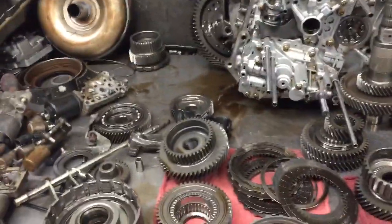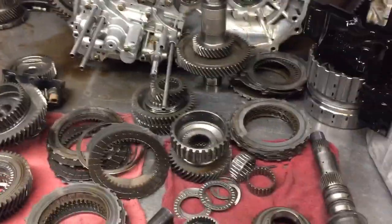We have a transmission from a TL Type S Acura, Justin Muir's. The vehicle was brought in with a slip condition present. A couple of things we observed in the filter itself — it's pretty packed up with material.